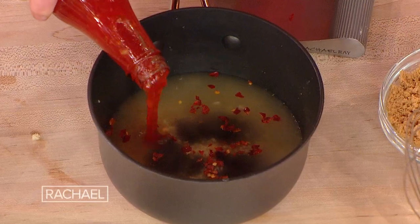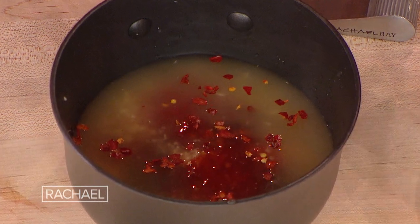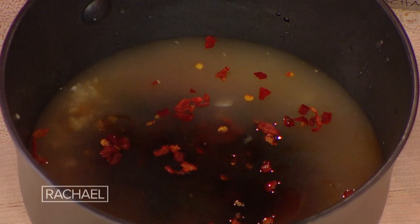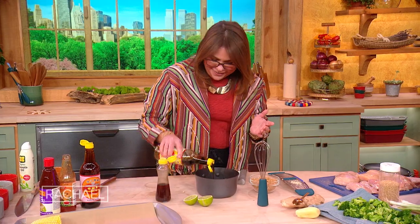This is sweet chili sauce. One, two, three — about the same. Then light soy sauce and dark soy sauce. One, two, three.